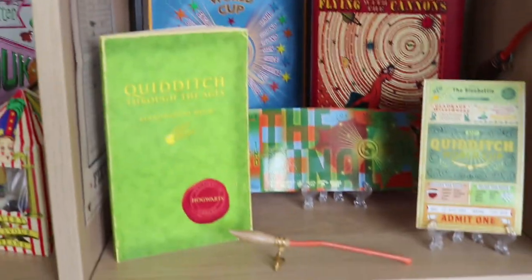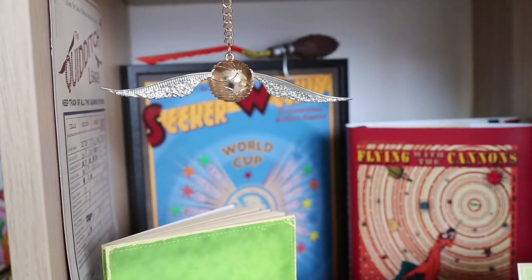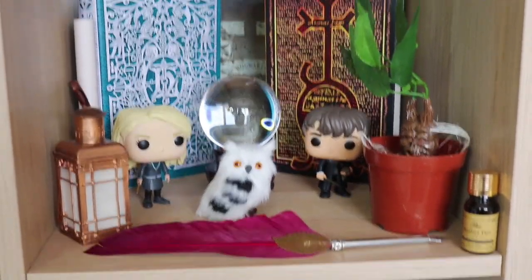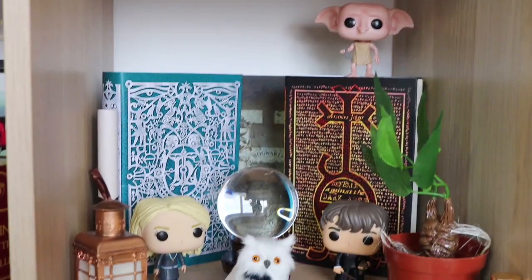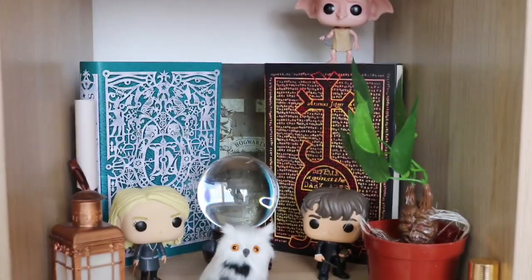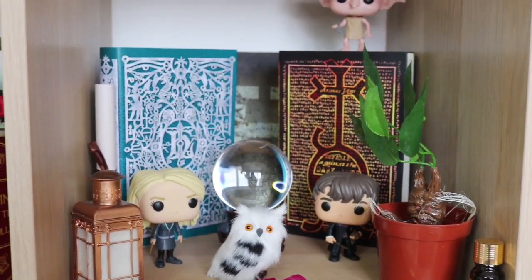Next to my sweets, I have my Quidditch section — with a couple of Quidditch World Cup tickets, three broomsticks, and a golden snitch right at the front. I really like that section. Next to that is my Hogwarts Express section — a nice modest little section. Then I have a kind of school subjects, Hogwarts classes section: Quill and Ink, my Mandrake, two Pop Funkos of Luna and Neville, Dobby at the back, and two book sleeves which I bought online in a pack of ten.